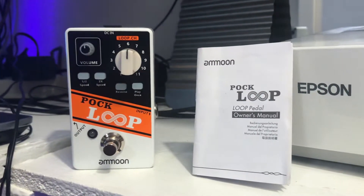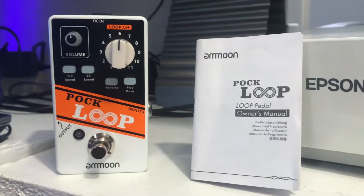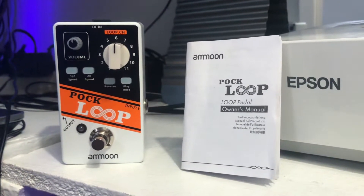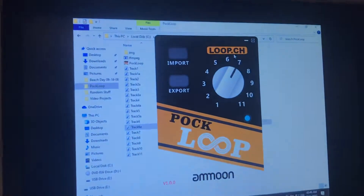Alright, so this is going to be a quick little tutorial on the Amun POC loop and how you can get your pre-recorded loops off of it and onto your computer via the software.